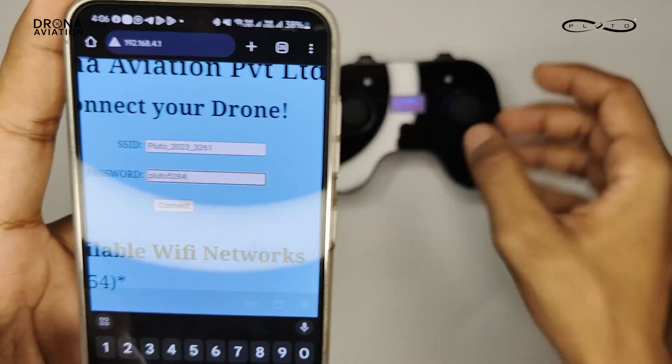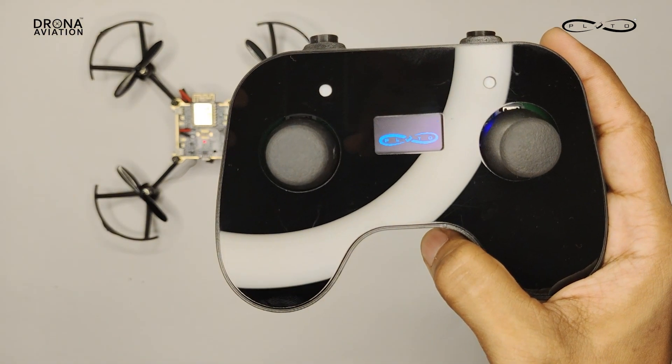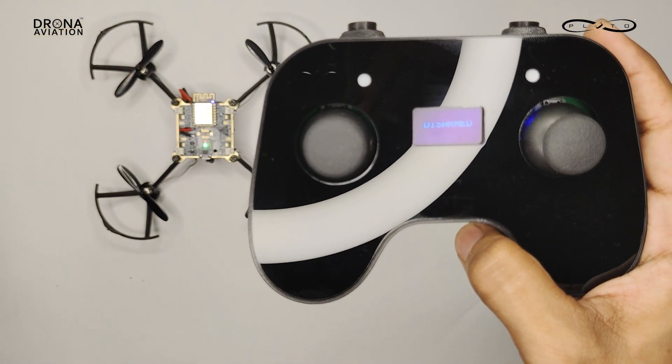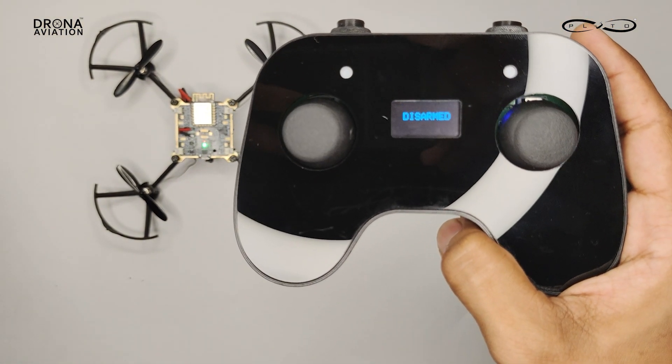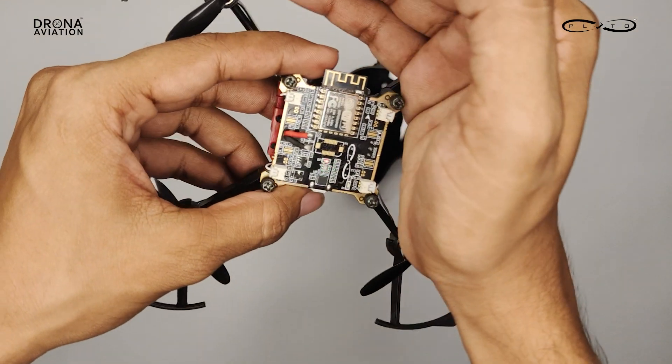Hit connect. We can see the Pluto controller logo, and as soon as the controller connects to the drone, we can see a disarmed information over there. You can also check for the blue light on the Pluto drone to confirm that your Pluto controller has been paired with the Pluto drone.